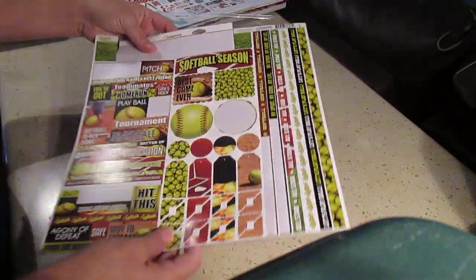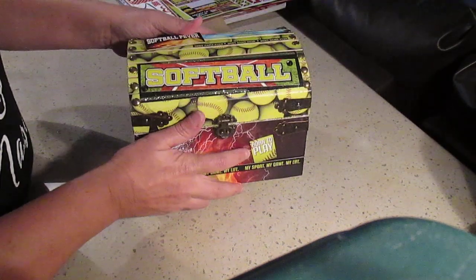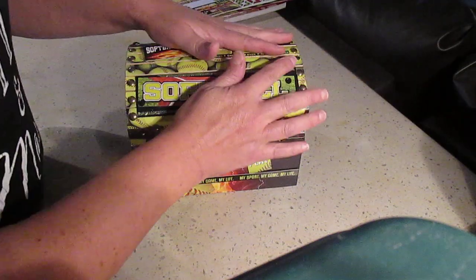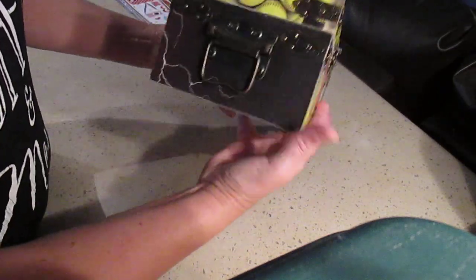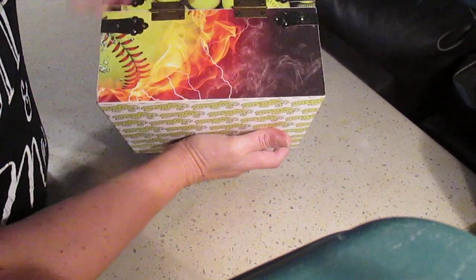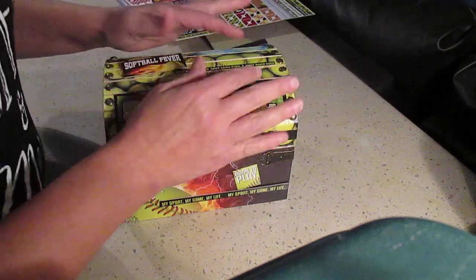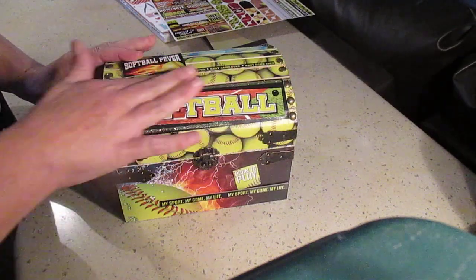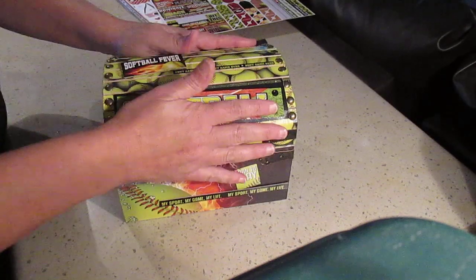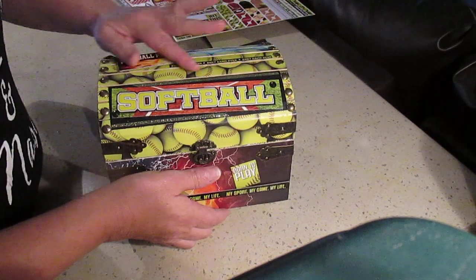She wanted a chest, so I made this beautiful chest. I bought it at Hobby Lobby — this is the smallest of three different sizes. You have to remove all the hardware: the nails, the screws, and the screws for the hinges — it's a lot of work. These are regular papers so they're not the ideal kind for covering a chest, but I made sure to put glue all over everything so it all sticks well.